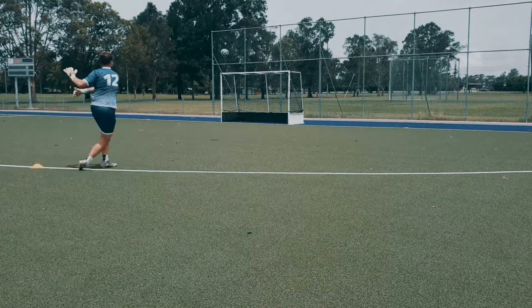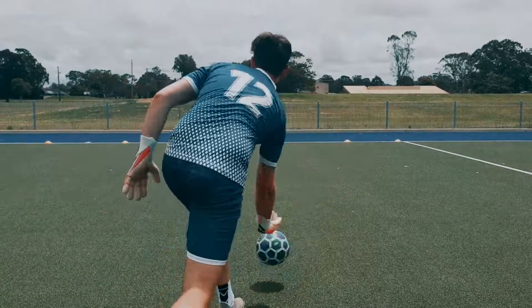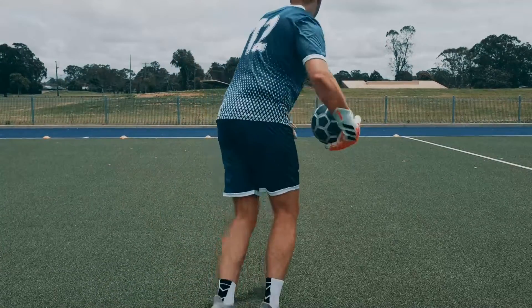Another pro I would say traditional gloves offer is the grip. With how traditional goalkeeping gloves are made, the latex used makes gloves great for catching the ball.